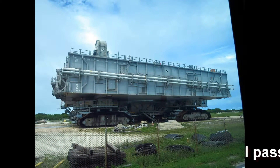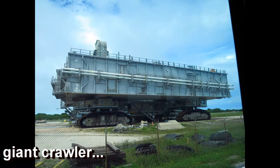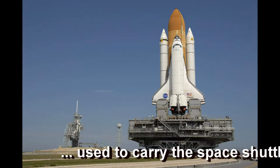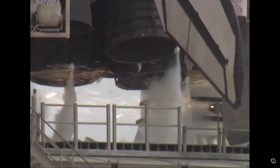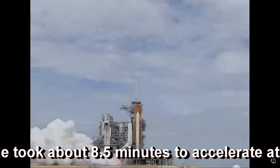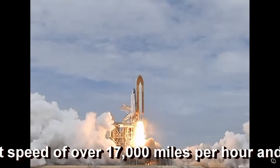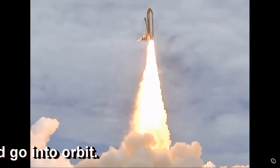That's the rover. T-minus 10, 9, 8, 7, 6, 5 — all three engines up and burning — 2, 1, zero, and liftoff. The final liftoff of Atlantis on the shoulders of the space shuttle. America will continue the dream.